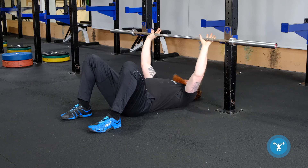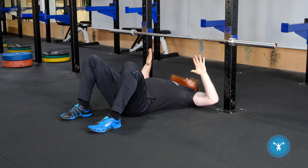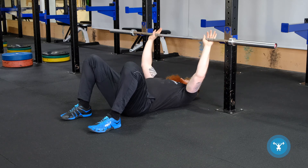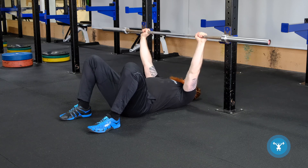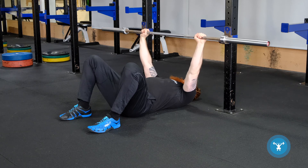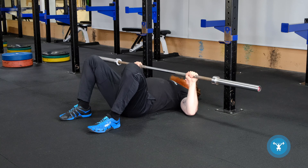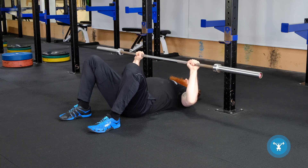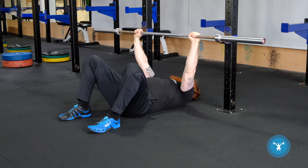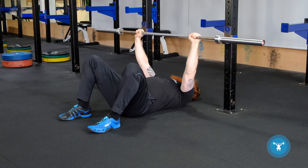Grab the bar at a width where at the bottom position, your forearms are perpendicular to the bar, making sure that we're not flaring the elbows too much. Pull the shoulder blades inwards and down. Pull the bar forwards over the lower chest, bend the elbows, and bring the triceps into contact with the floor before pressing directly up. We can bring it down, touch slightly and press, or we can bring it all the way down and pause at the bottom before pressing.